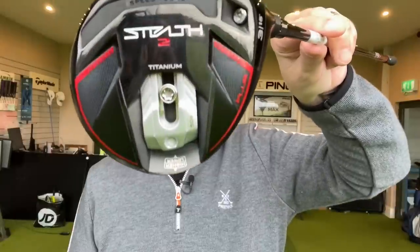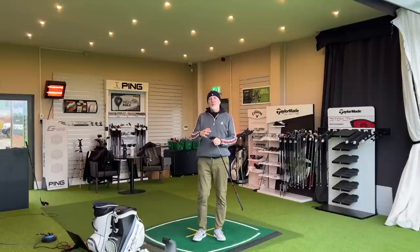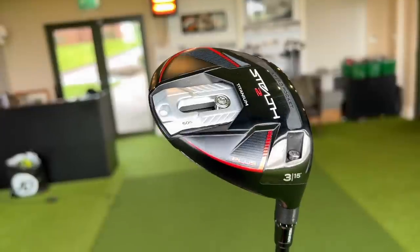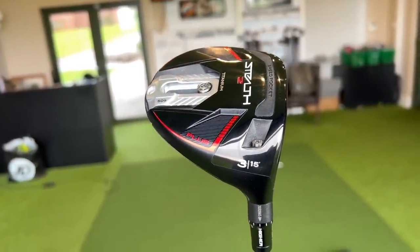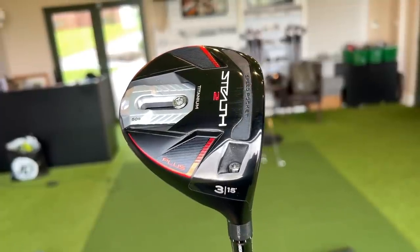The new titanium 3-wood is adjustable, and adjustable in a big way — adjustable in a way that I've never seen performance shift so much from the ability to slide a weight along and also adjust some loft. This new Stealth 3-wood has two elements of adjustability. We can adjust the loft, which is pretty much standard — we've seen that in many products before. Nothing new there. But you can also adjust the weight positioning.